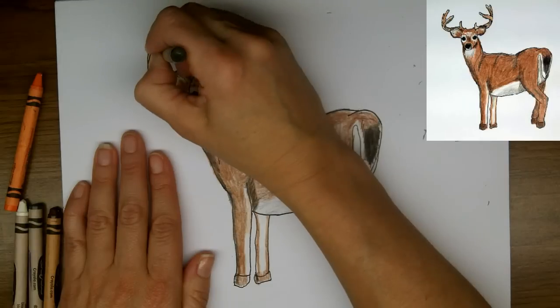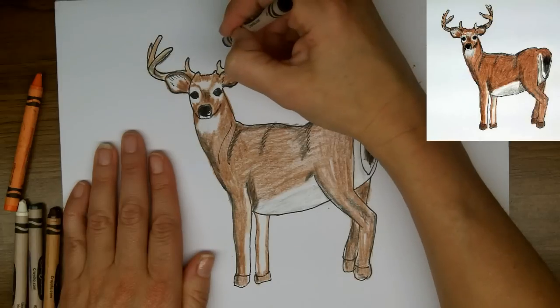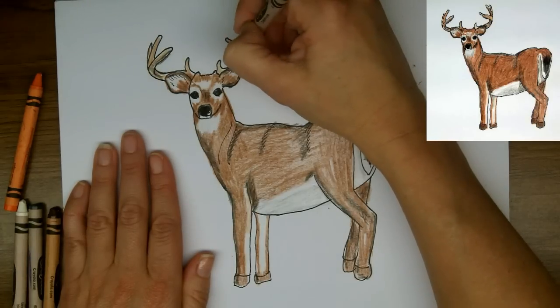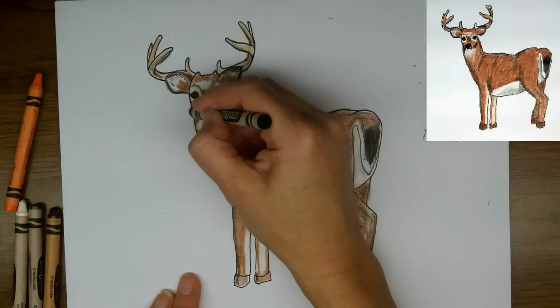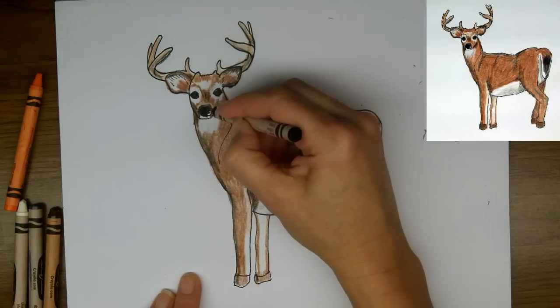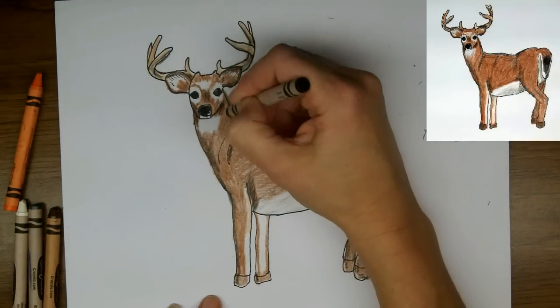Same thing in the antlers — just a hint of dark shadows. This was a fairly challenging suggested project. If you're drawing a white-tailed buck for the first time, you might not be happy with your first attempt. You might want to try a few times — I always get better with practice.